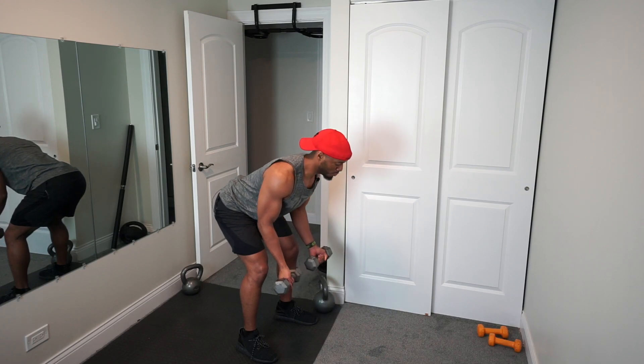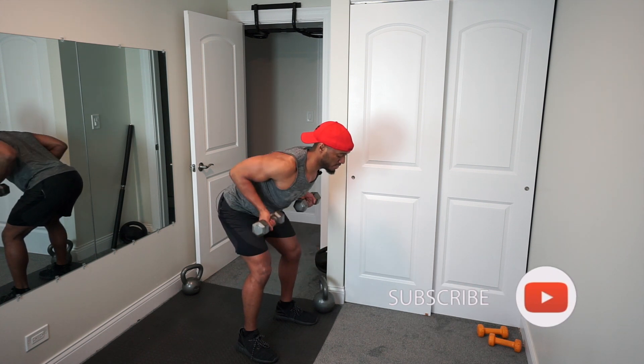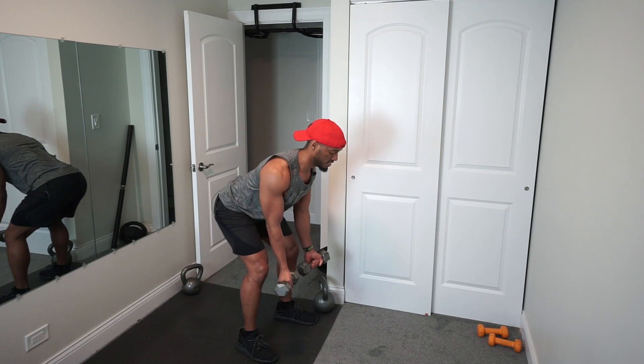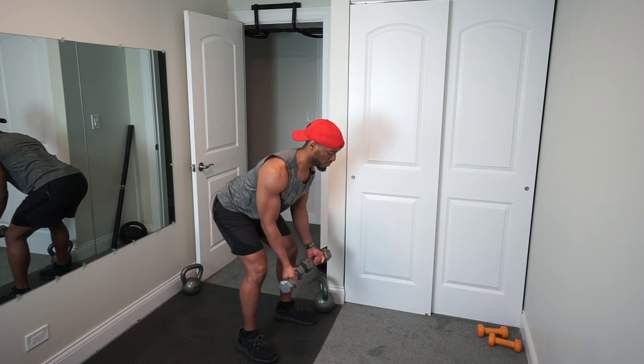I don't know what number that was, but we're looking good. Keep it up. Breathing nice and easy. I think this is about eight right here. Hold what you got. Squeeze that back. That's nine. Last one — and we'll do one more for good measure.